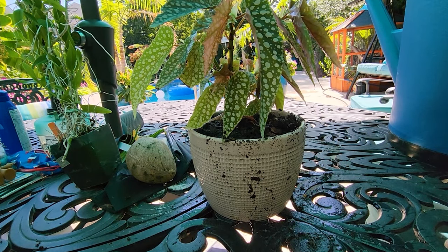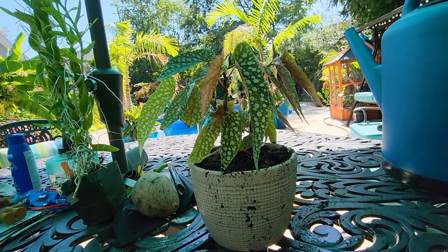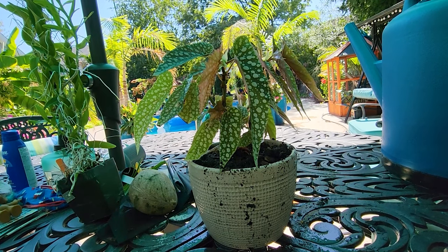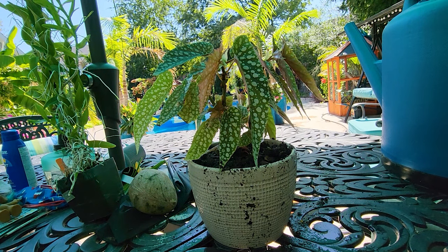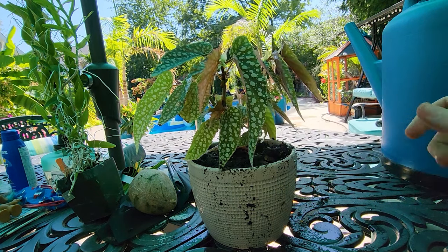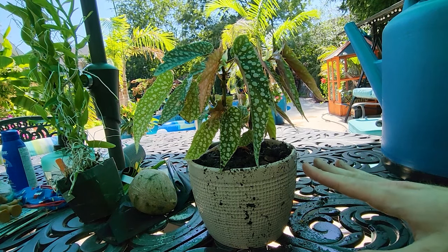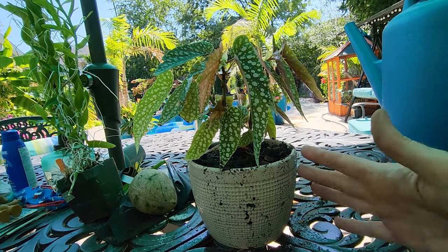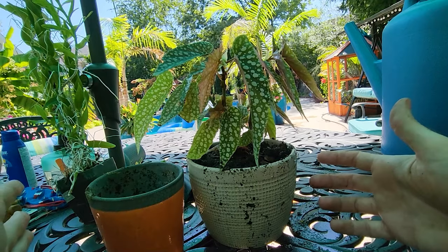Something I should mention with begonias when repotting: be very careful with the root mass. Some begonias — maculatas not so much — but tuberous types and some variations of angel wing begonias have very fine roots that break very easily. The plants themselves break very easily too — real easy to propagate because of that. But you just need to make sure you're not breaking up those roots. That's why it's usually better to make sure the plant has established itself in its container before repotting it.